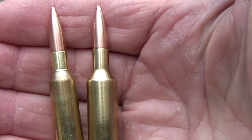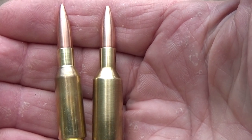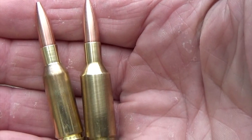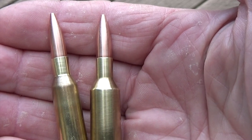We have the 6 PPC on the left, using a 68 grain Berger flat base. And on the right, we have the 6BR Norma, with a 105 grain Berger hybrid.